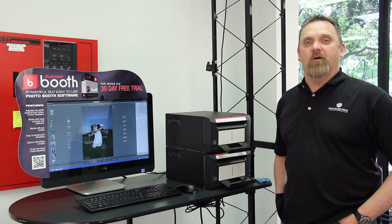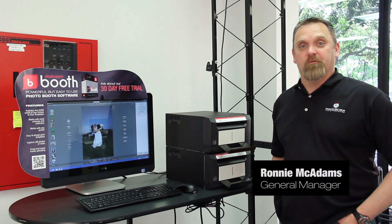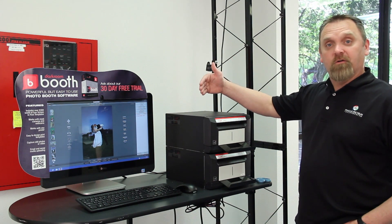Welcome back to another solutions video provided by Imaging Spectrum. My name is Ronnie McAdams, I'm the general manager here at Imaging Spectrum, and what I'm going to show you today is two Brava 21 printers powered by Darkroom software.